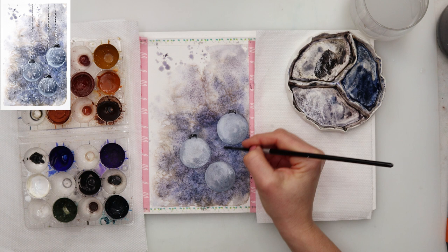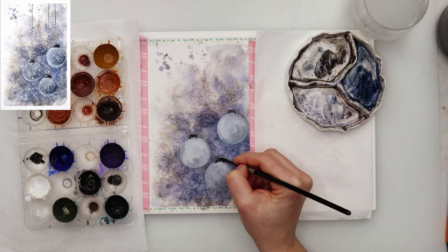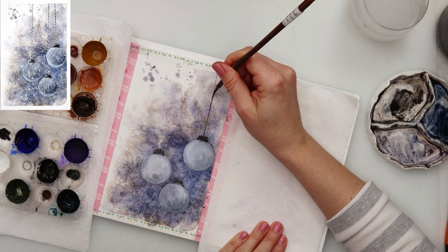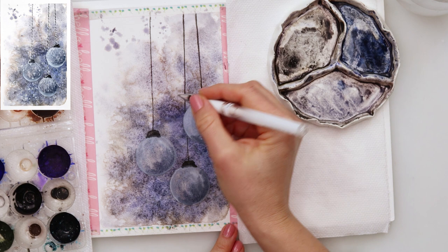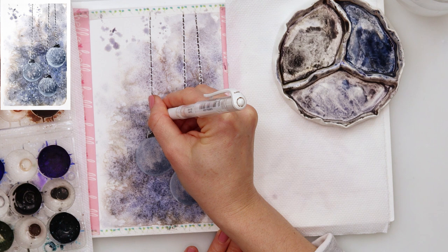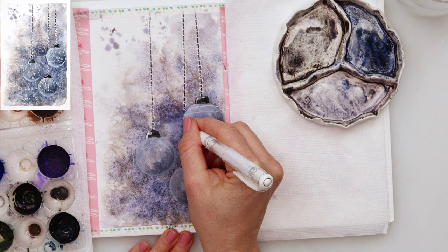I picked up a little of that blue mix and went over the white gouache to paint in some edges — that lower right edge of the bulb — to make it darker and look as though it is in shadow. Afterwards I painted the string and the little attachment piece with black, then left it to dry completely.